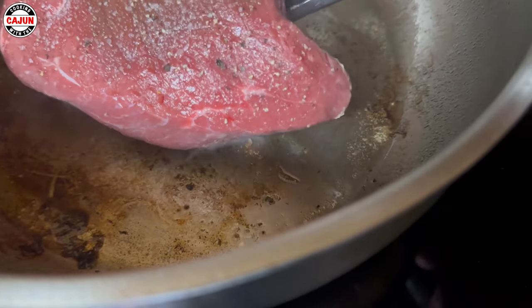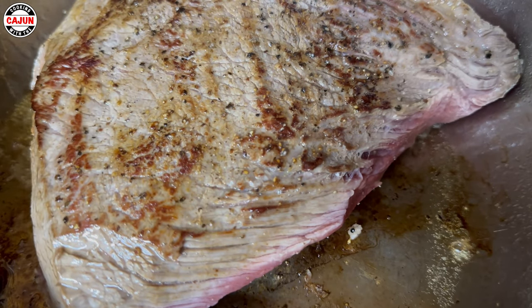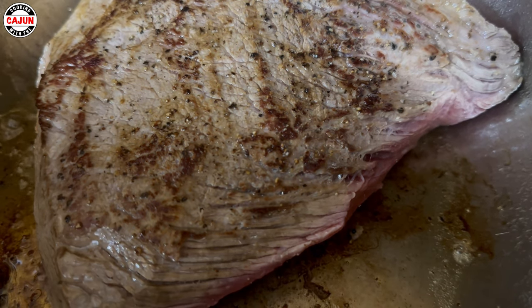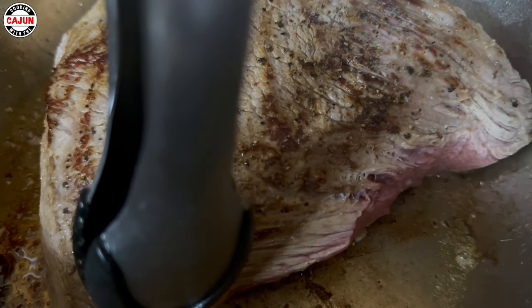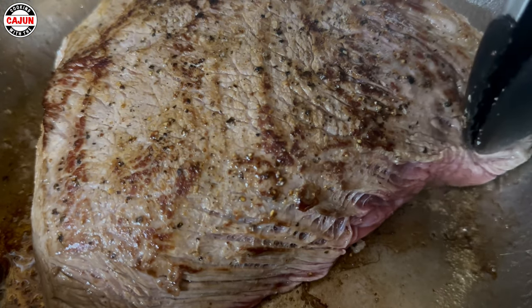It broke loose from the pot, so we're going to turn it — look at that Maillard reaction there, folks. That's what we're looking for, the browning. All we want to do is brown it. We're going to push the edges down because you want the edges to brown too.